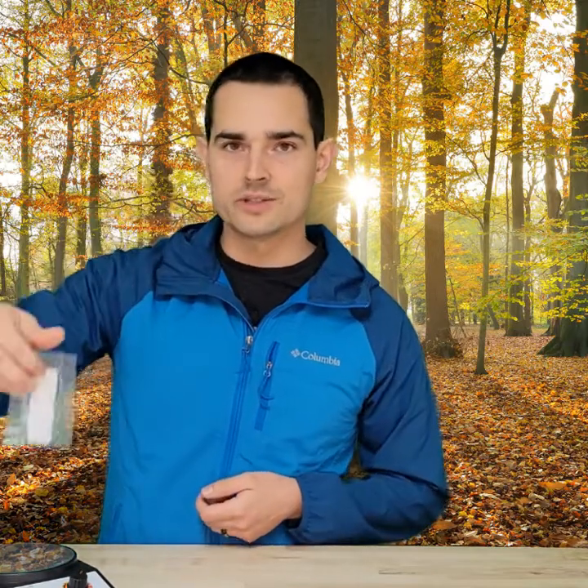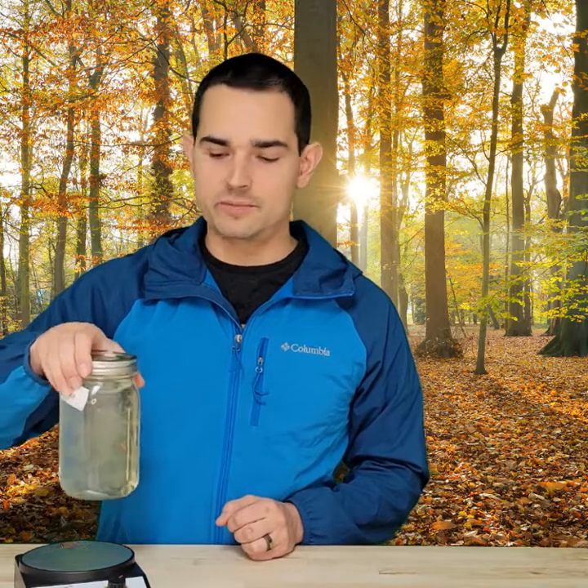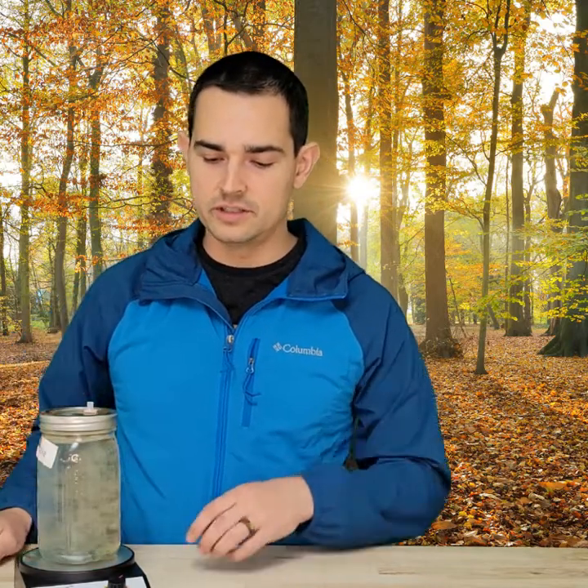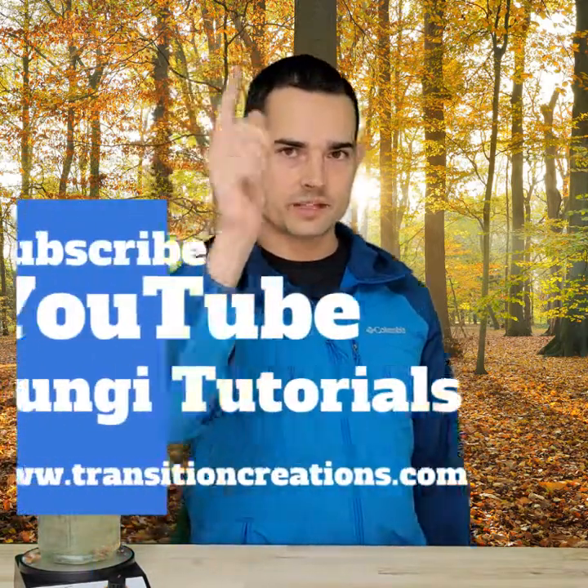We also have magnetic stir bars, which can be found on our page along with a magnetic stirrer machine. Basically, when you put the magnetic stir bar in the jar, instead of manually mixing it yourself, you can just put it on the stirrer, turn it up, and it'll actually mix the mycelium and keep it in a tinier bit for you. That pretty much covers it for today — thank you for watching, be sure to subscribe below, check out our website, and keep on growing those mushrooms!